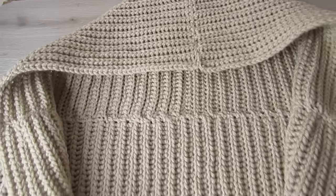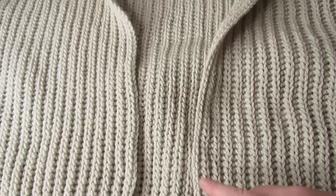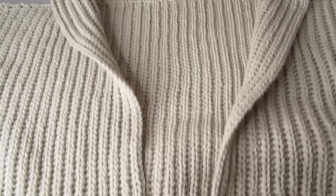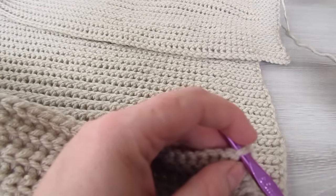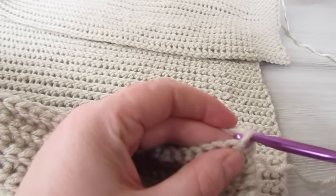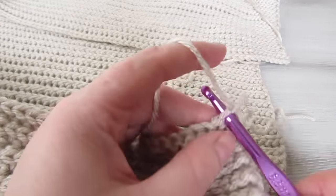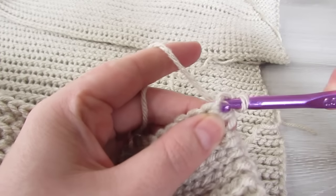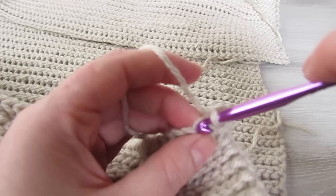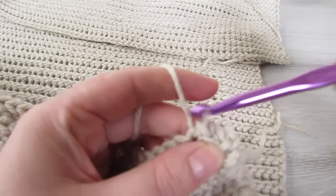Once your hood is attached, we're going to attach our yarn to the bottom inner edge right down here, and we're going to slip stitch all the way up along this inner edge, all the way around our hood and then down along the other side. We're going to do about seven rows of slip stitch and once you have that done we're just going to fasten off. Just attach your yarn to the bottom inner corner with a knot, insert your hook, pull your yarn through, chain one, and into that same stitch place your first slip stitch. Slip stitch all the way around until you reach the other side, for a total of seven rows, then fasten off.